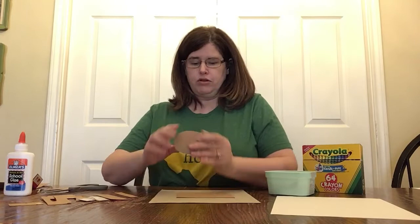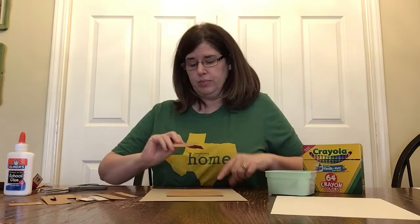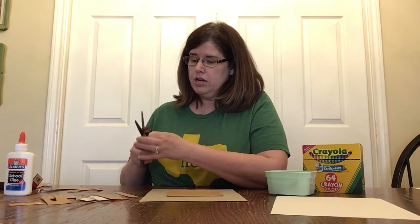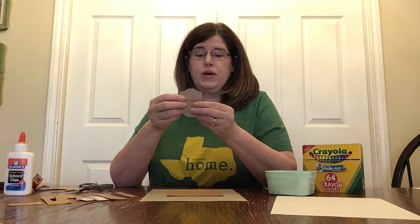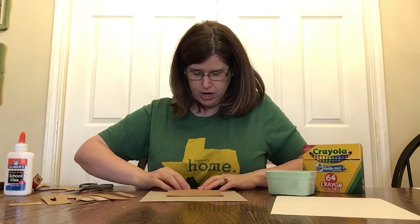I realized the pieces weren't small enough, so I'm going to cut them down and play around with it. The nice thing about art is your art doesn't have to look like anybody else's. We're different people and it's okay for the things we create to look different too — just like God made each one of us different. Even if you have a twin or a sibling that looks a lot like you, you are still two different people.